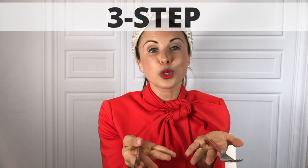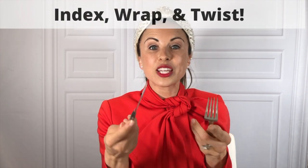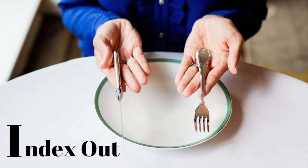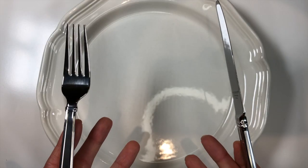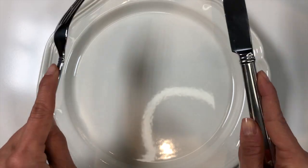It's super easy and I talk about it a lot in my book. It's just three steps: index out, then wrap all of your fingers, and then twist. Let's try it again — index out, wrap your fingers, and twist. Now freeze right there and look at your hands.